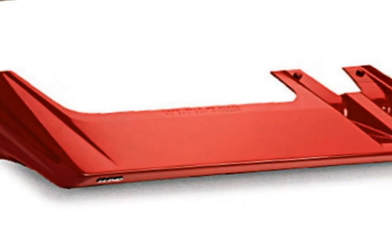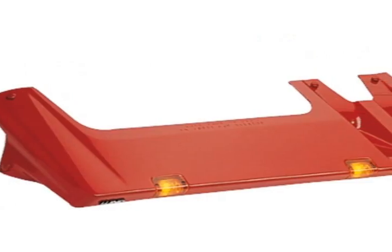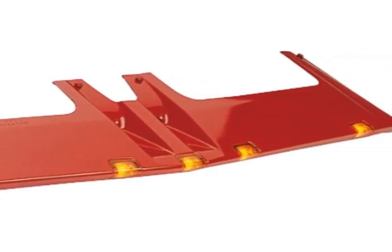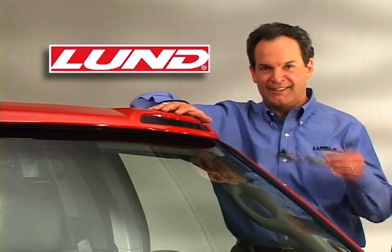The original SunVisor has over 100 vehicle applications available, and MoonVisor has the same design but comes with recessed running lights for night safety. As with all Lund products, these visors are easy to install. Get the look.